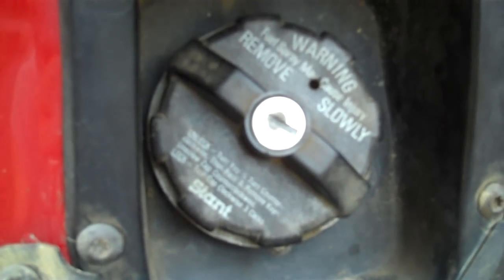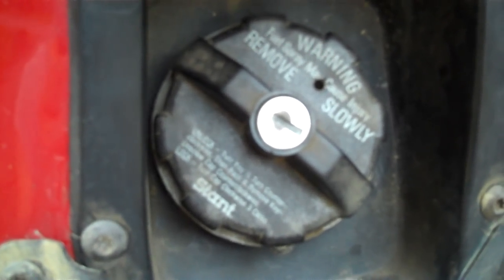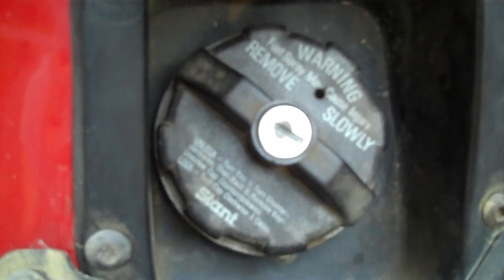Hey everybody, Chuck from PowerAx.com. Do you have one of these type of gas caps that takes a key? You know, if you lose it and you need gas and you're far from home, you've got a problem.